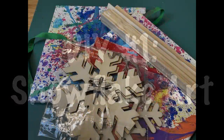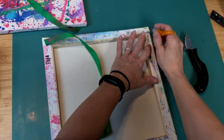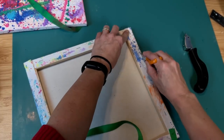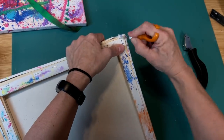For our first project today we're making some snowflake art using some repurposed canvases, some wood snowflakes, and some paint sticks. I'm taking these 12 by 12 square wrapped canvases from an activity we did this summer and I'm just taking my fingertip knife and cutting on the outside of the staples.